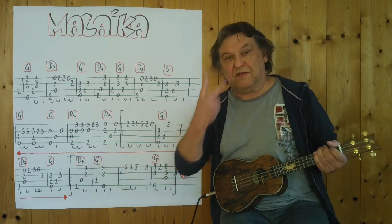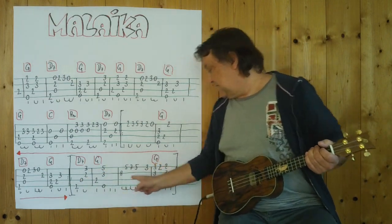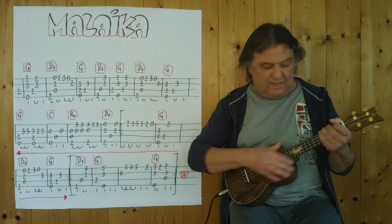Und jetzt kommt der nächste Teil, wird auch zweimal gespielt. Eins, zwei, drei, vier. [plays] D7. — And now comes the next section, which is also played twice. One, two, three, four. [plays, including] D7.